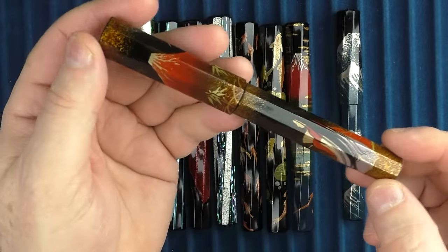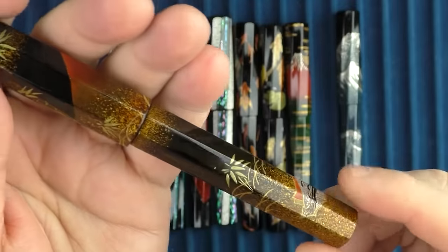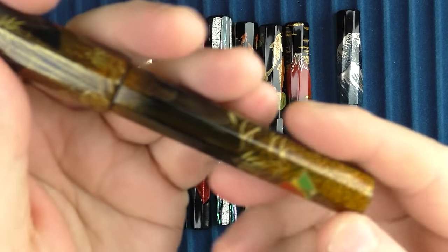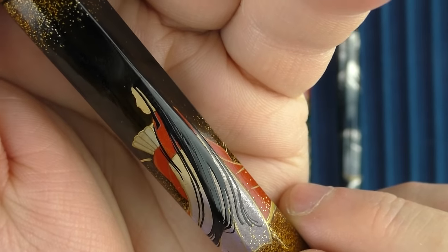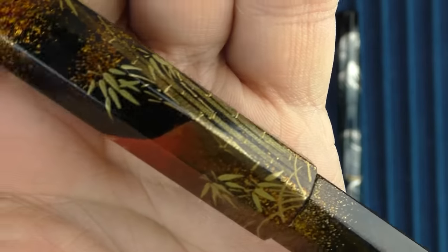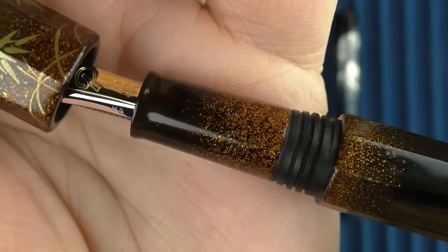This one here is the Princess Kaguya, which translates to 'shining princess.' The art on this pen is based on a 10th-century Japanese fairy tale, which teaches the lesson that if you are really wealthy and respected, it doesn't necessarily make you happy. In the story, the princess — depicted here with her flowing black hair — becomes less and less happy as she becomes more and more wealthy and climbs higher in social ranks. The art looks really nice on this pen, and I think it's interesting that it relates to a story as well. The treatment goes into the section, which looks nice.